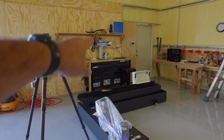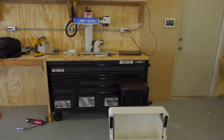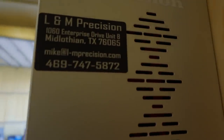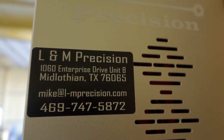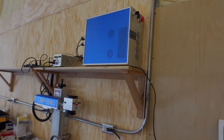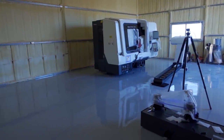You guys already know we have the engraver over there. Some of you asked about it — this is a 50-watt and this is where I got it. So give Mike a call if you want an engraver — great service, great machine. But anyway, back to the lathe.